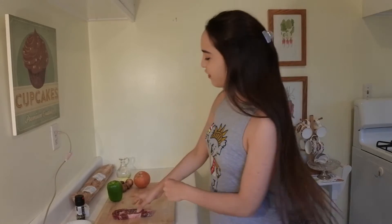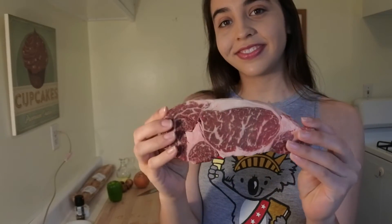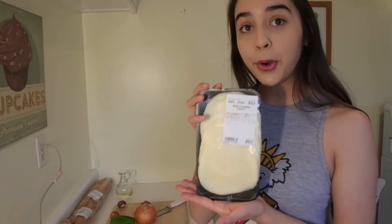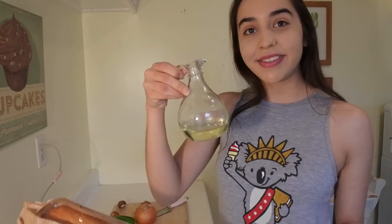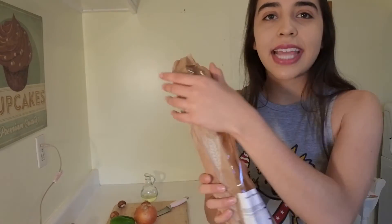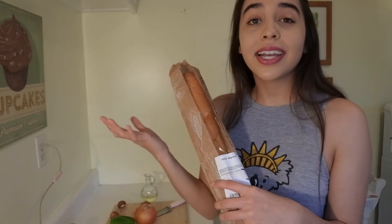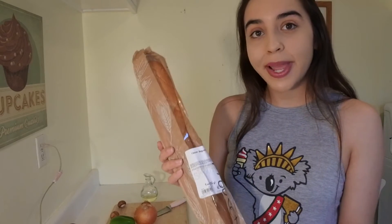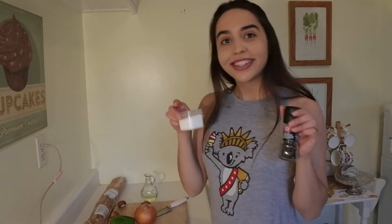The ingredients are very simple but very tasty. We've got a ribeye steak, a bell pepper, one onion, a couple mushrooms, some provolone cheese, some vegetable oil, and a nice baguette. You can use any type of sandwich bread that's in a loaf. My grocery store didn't have steak sandwich bread, but they had fresh baguettes, so this will be just fine. Salt and pepper to taste, and that's it!